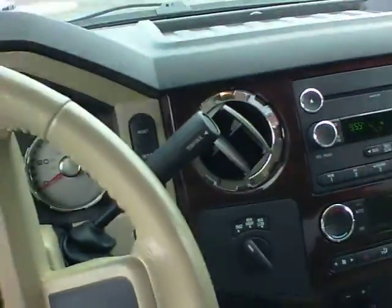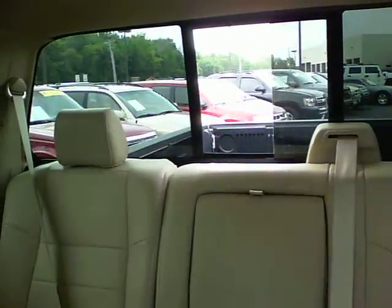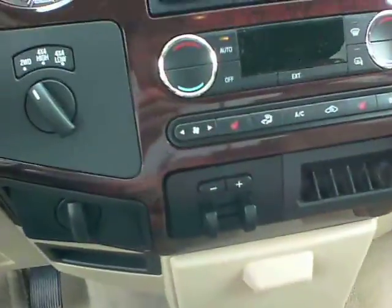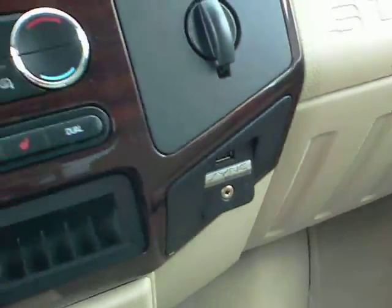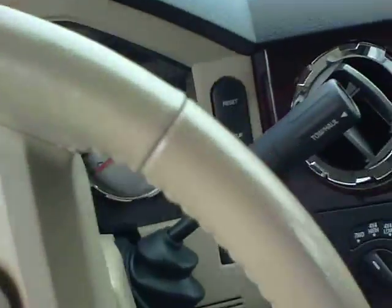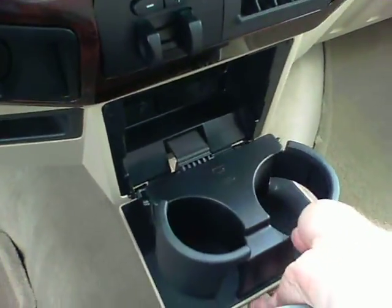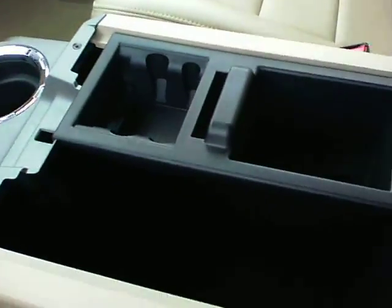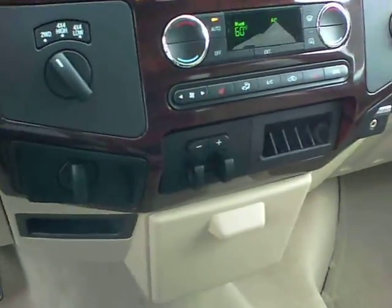Inside here you got pretty much everything. You got the power sliding rear window right back here. This one does have the integrated trailer brake controller. You get the Microsoft Sync system — we actually have a technology assistance team, so if you have any questions about the Sync, we'd be happy to help you out, not a problem at all. You get some more flip-out cup holders here, a huge console with everything you can possibly imagine, another power point — and there are two power points up in the dash as well.